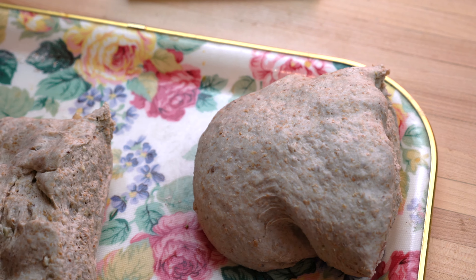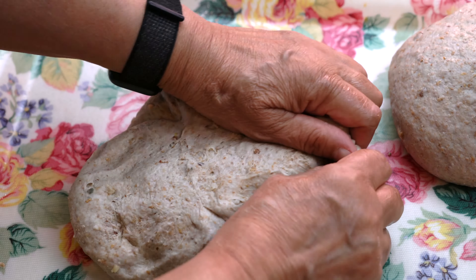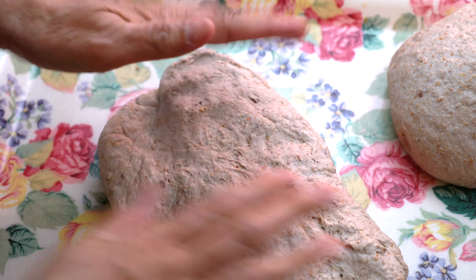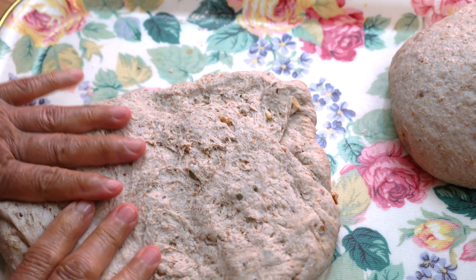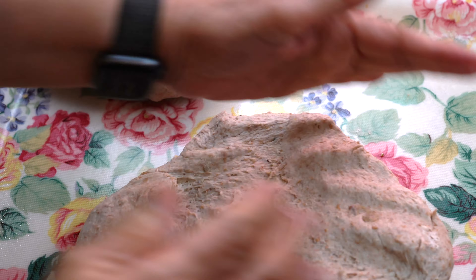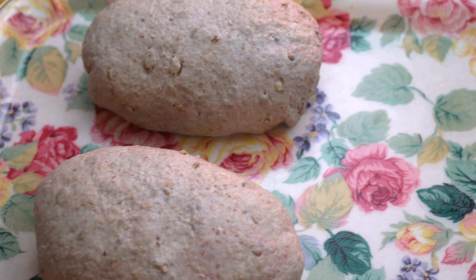This process is also called flooring. After we have done this process twice, we are going to cut the dough into two parts. Then we will take each part, spread it out, roll it, and spread it out again and roll it back. We will do this process of spreading and rolling twice with each of the loaves.